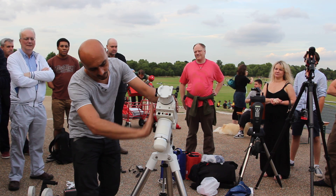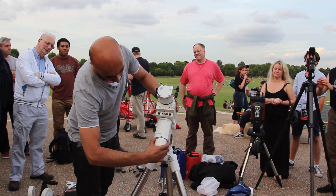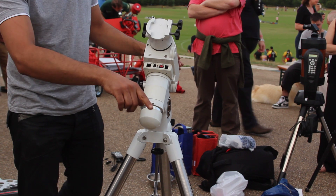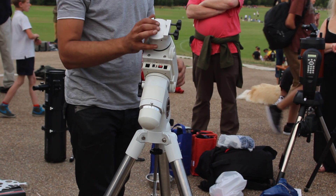You'll notice I've got everything lined up and perpendicular. Sometimes there are setting circles here, or two index marks like there are on the larger mounts. It's always good practice to have it in this kind of configuration. Usually people call this the home position.